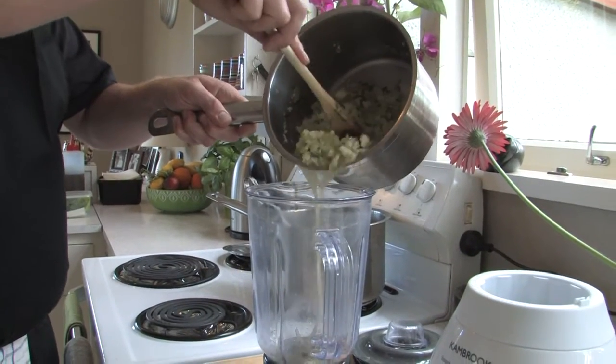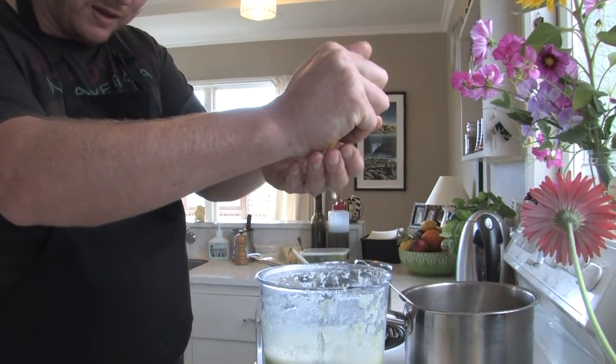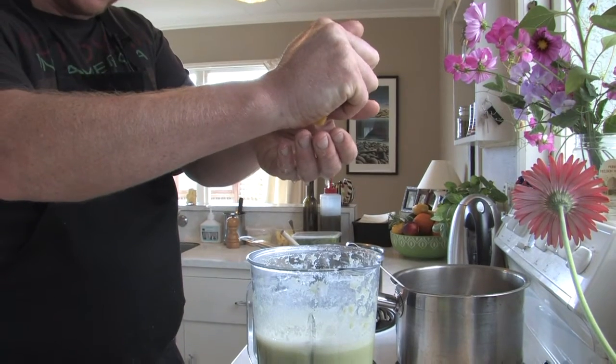Into the blender. Add another dimension to it. I'll do it this way to catch the pits so the pits don't fall in.